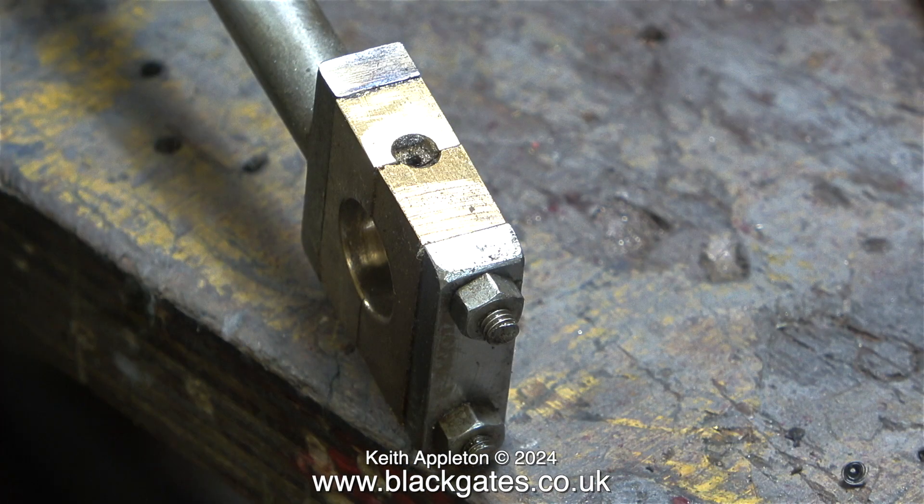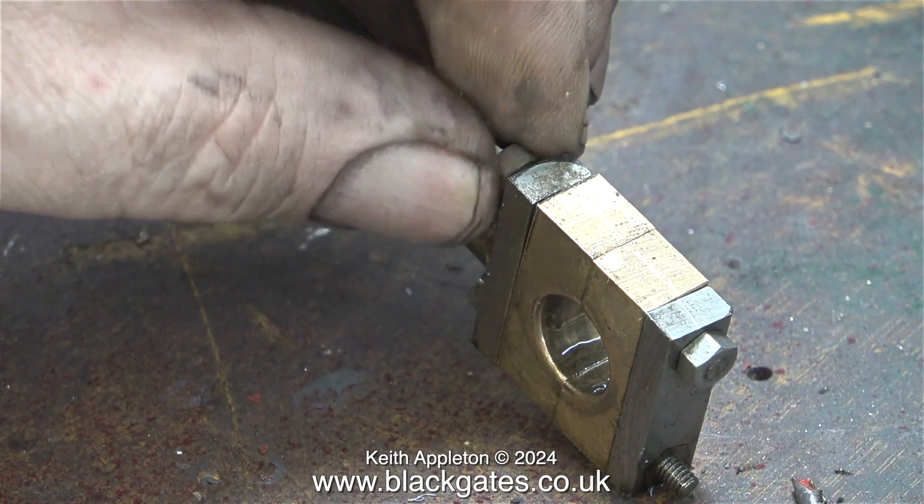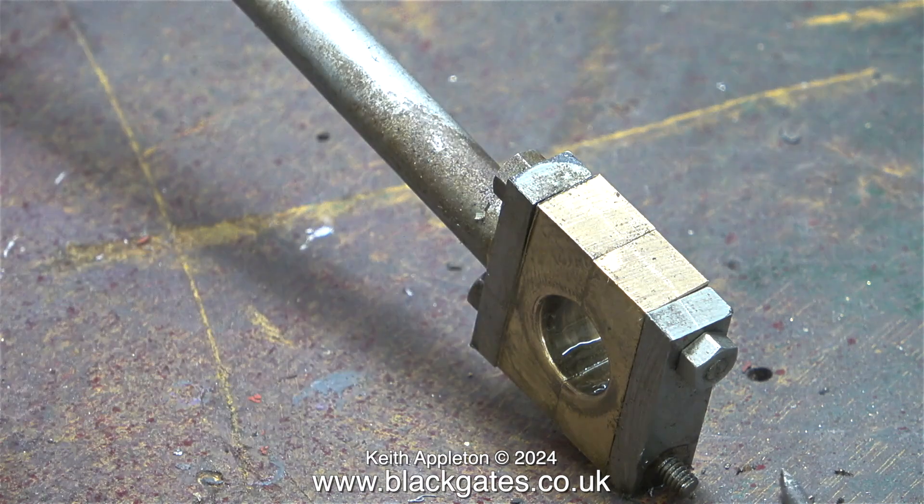I'd like to take a look at the construction of the big end brasses. Normally on these type of engines you drill a hole in the brasses to let oil through to the crank pin. The problem is the studs are in the way, so what you have to do is turn the studs and relieve the centre, making them thinner — which I never did think was a good idea.